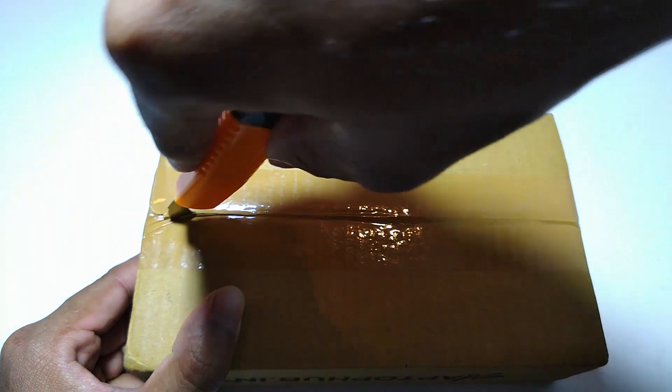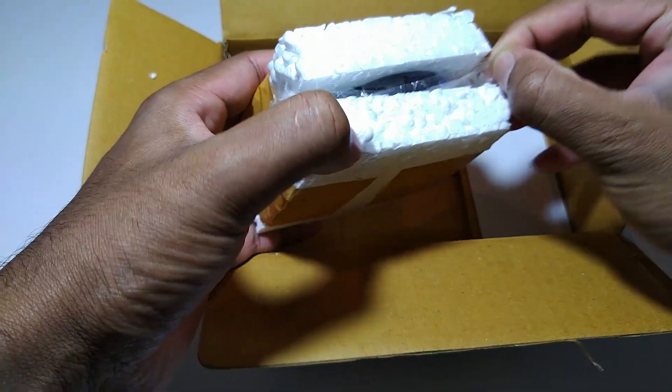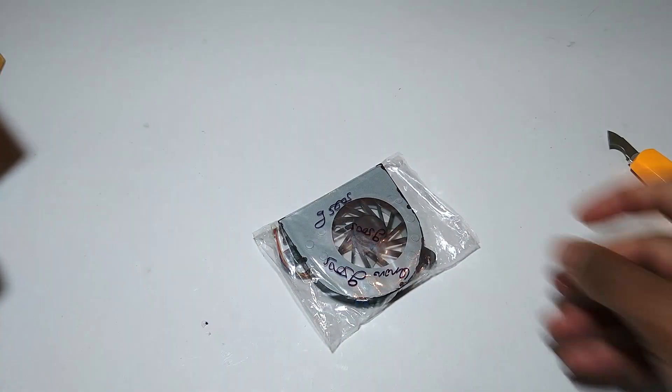To be on the safer side, I ordered a spare fan from Amazon since I was not able to clean the shaft or oil it. If you want to purchase the same fan, I'll put a link in the description.